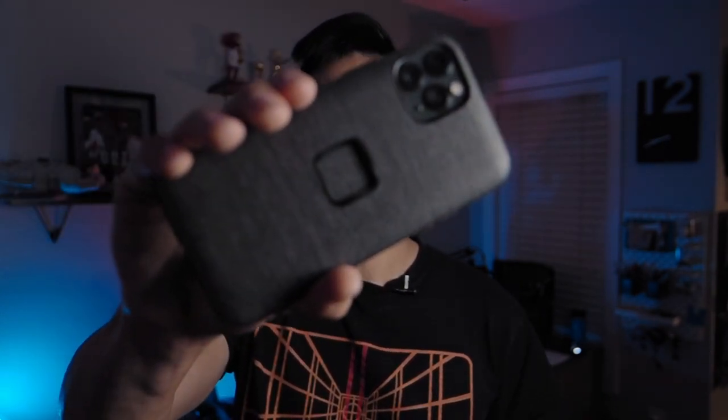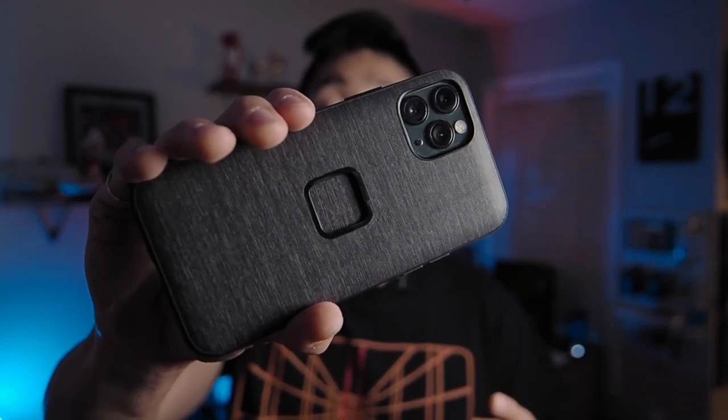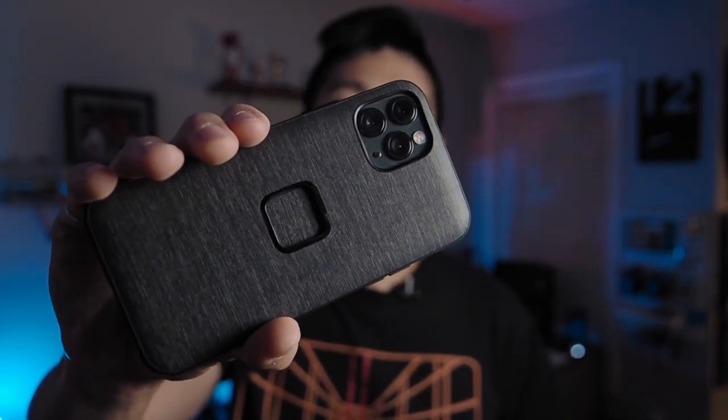Hey guys, this is Will from Going Awesome Places and I'm back for the next video in the series about Peak Design's 10th Kickstarter — Mobile by Peak Design. But first, if you haven't watched the unboxing and first look of all the pre-production samples I received, make sure you do that first. This video is all about the Everyday Case, specifically for the iPhone 11 Pro, but it really applies to all other models supported at the Kickstarter launch.